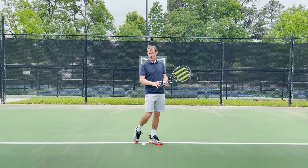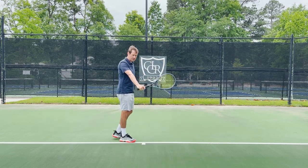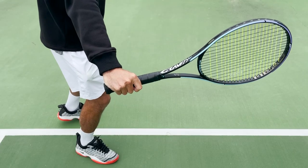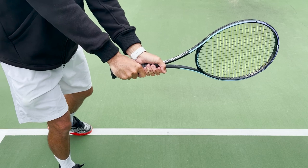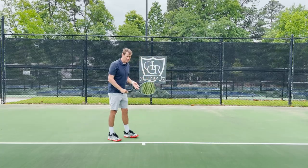Now what this does is it also changes the ideal grip that would keep the wrist in a comfortable position. Here you'll see an eastern backhand grip that keeps the wrist in a good position, and if I go back a little bit it kind of naturally changes that grip to be more of a continental grip. So the grips can be slightly different, and then also the position of the body.